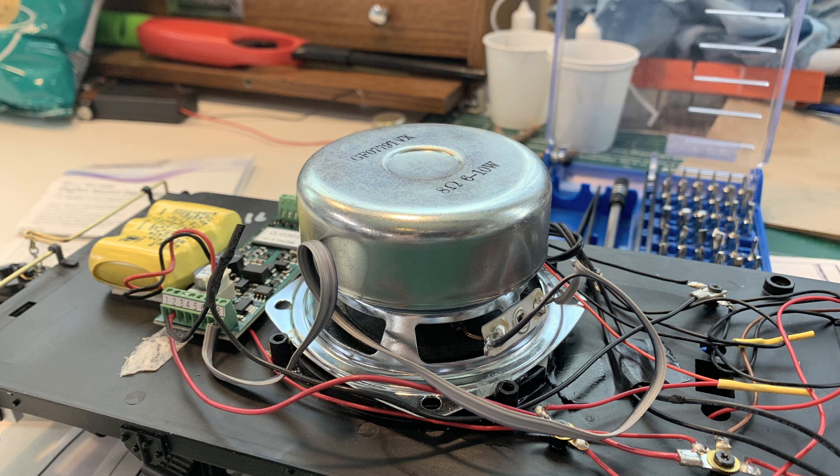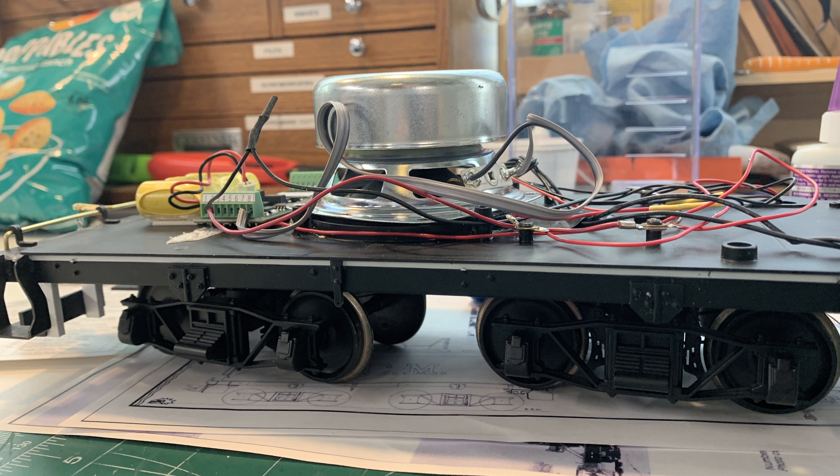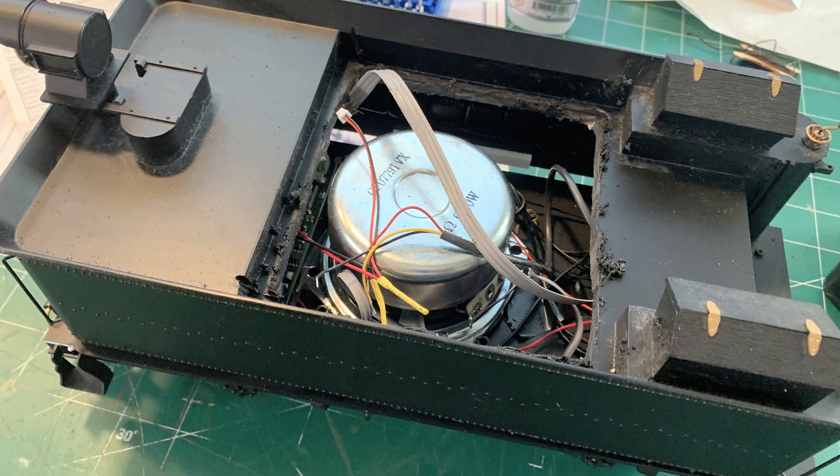The three prototype locomotives running on the Mexicano Railroad were oil burners, which gives more room in the tender. Don bought this speaker to use in his locomotive, but it's too tall — it won't fit underneath the coal load. It will work in the Mexicano locomotive, though, because that's an oil burner and this speaker can tuck up inside the oil tank.